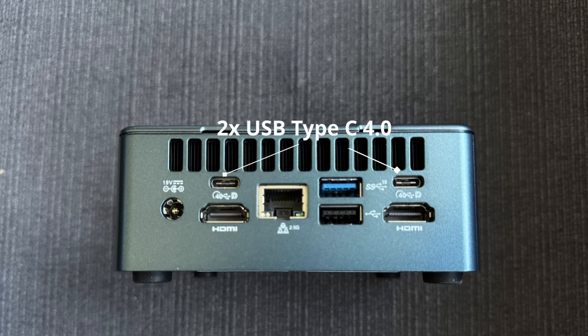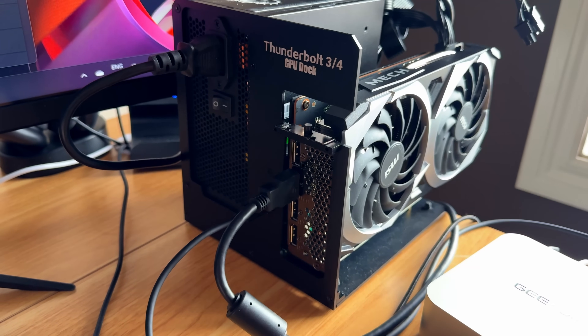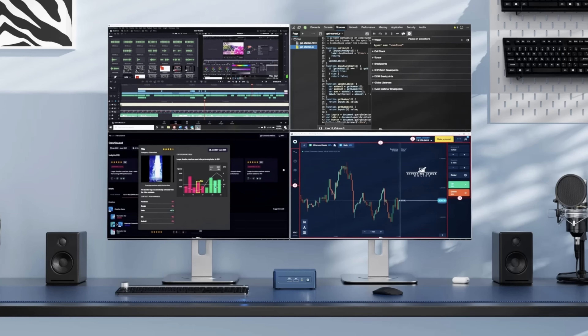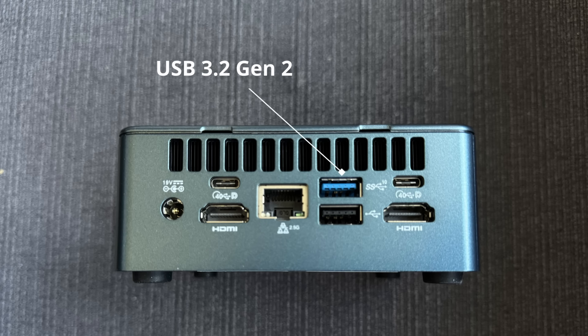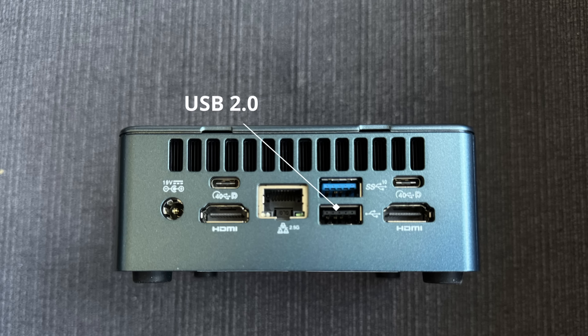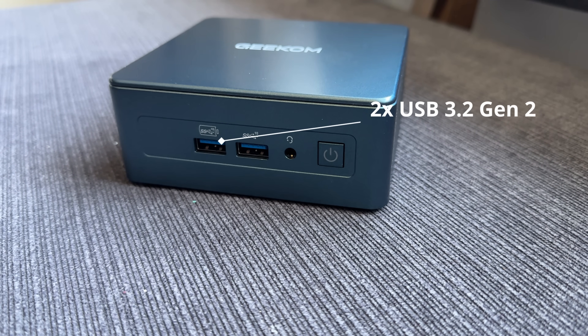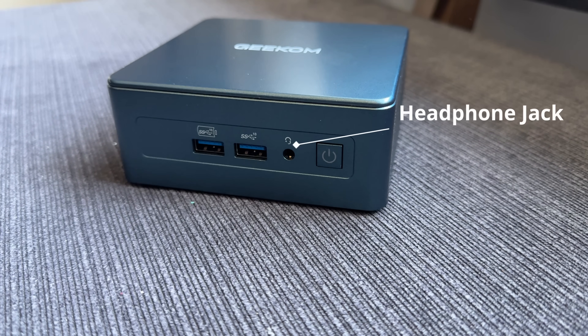It has two USB 4 ports so you can run an external GPU. It also comes with two HDMI ports, allowing you to use up to four displays. There's also a USB 3.2 Gen 2, a USB 2.0, and a 2.5 GHz Ethernet port. On the front, there are two more USB 3.2 Gen 2 ports and a headphone jack.